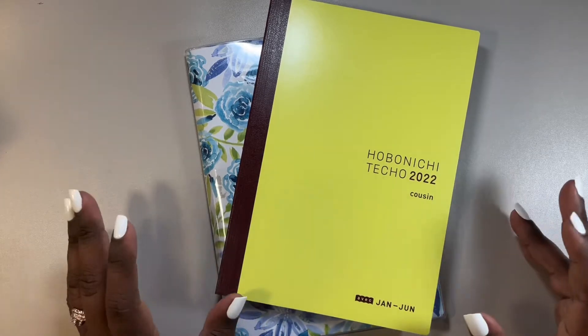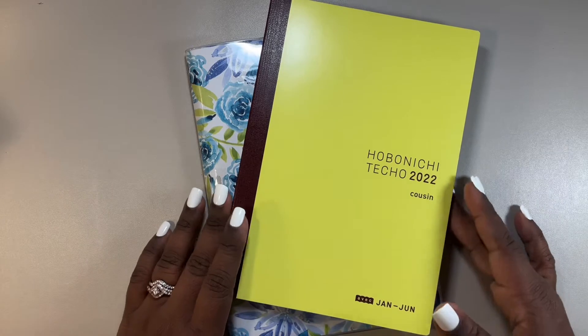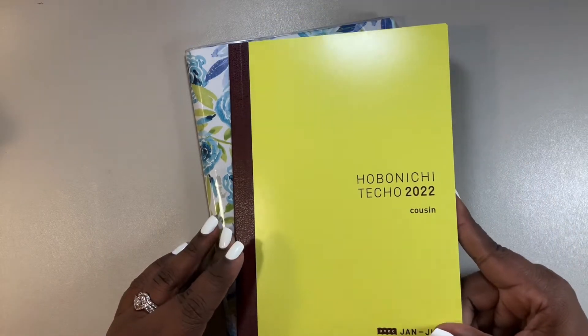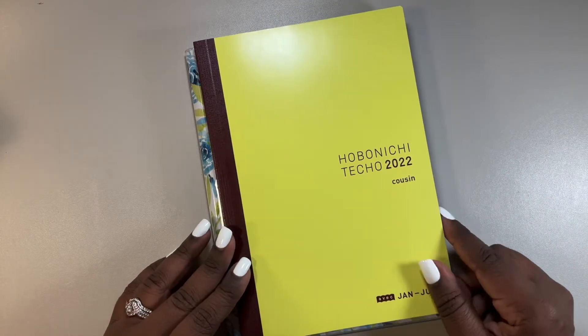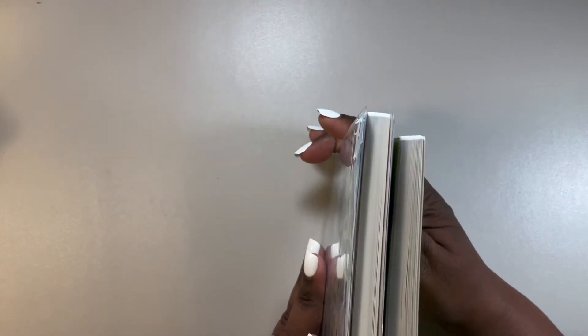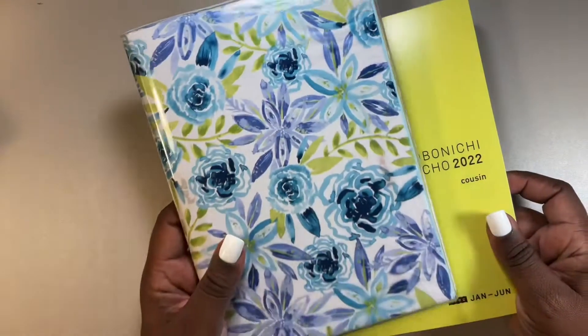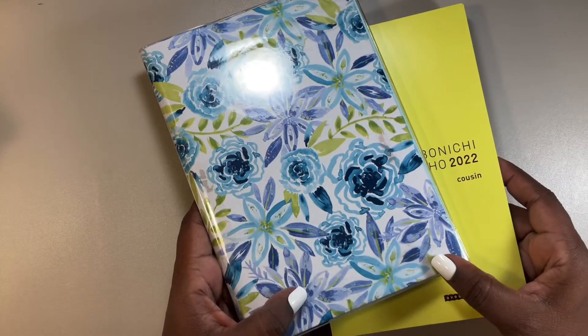Today I'm going to go over how I plan on using this Hobonichi Cousin. This is the Avec. The Avec comes in two books — this is January through June, and this one is July through December.